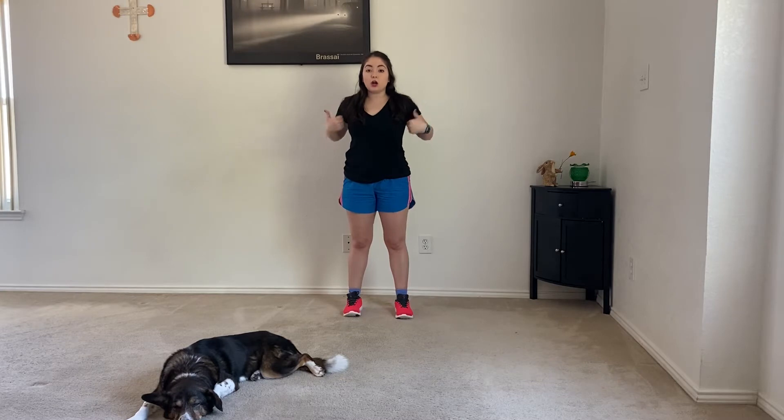Hey y'all and welcome to Fitness with Meg. Today we are here with another lunch break workout and today we are going to be working on our obliques. We are going to be standing the entire time and we don't need any equipment, so if y'all are ready, let's go ahead and begin.